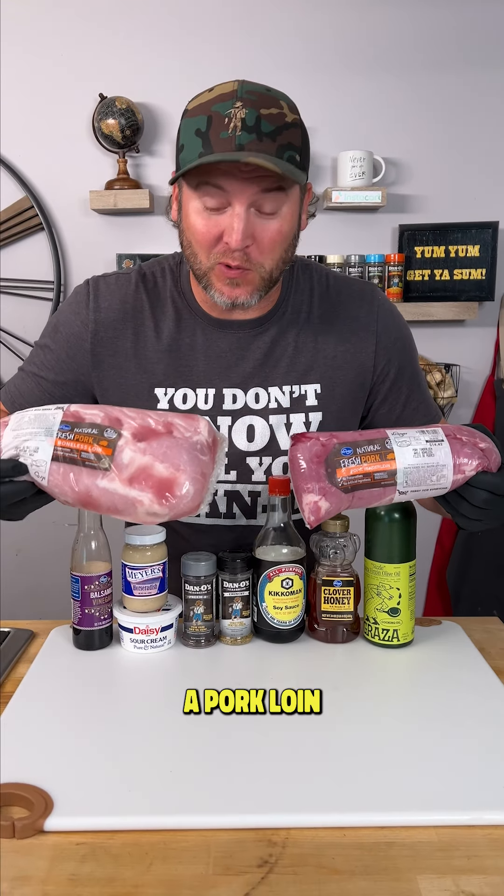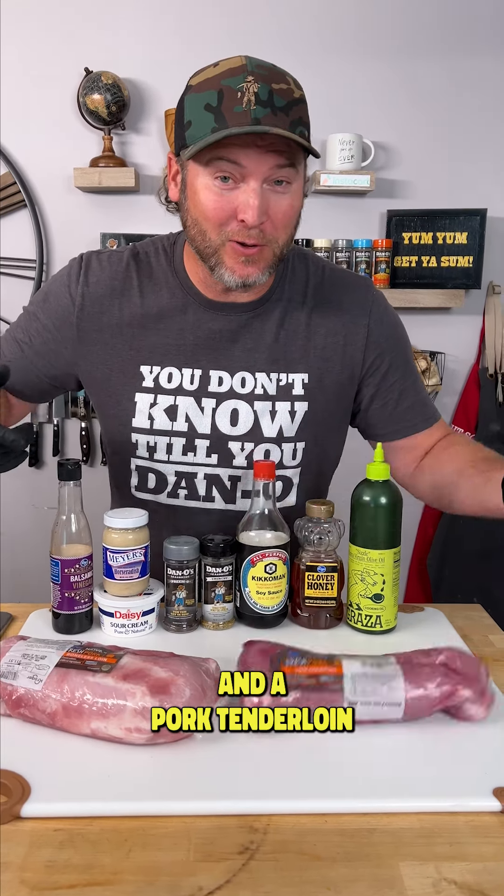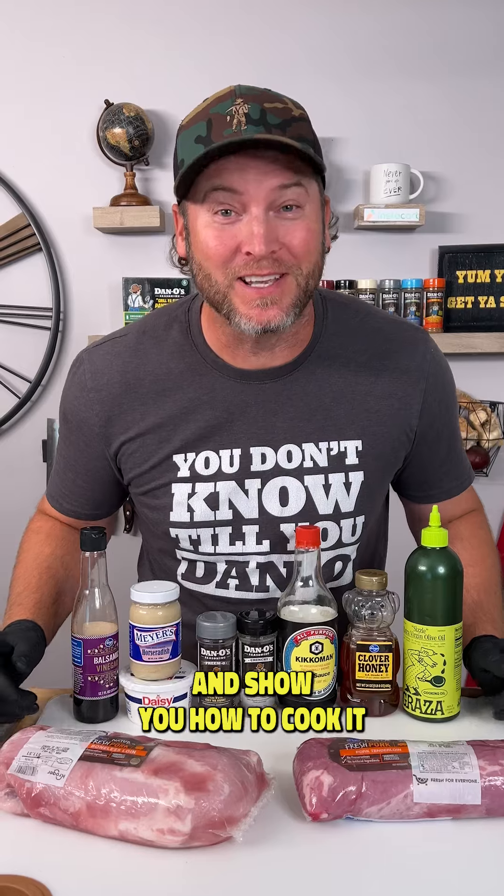Did you know a lot of people don't know the difference between a pork loin and a pork tenderloin? Today I'm going to show you the difference and show you how to cook it.